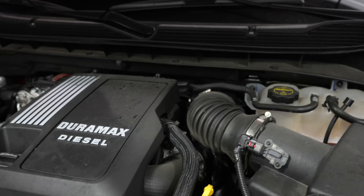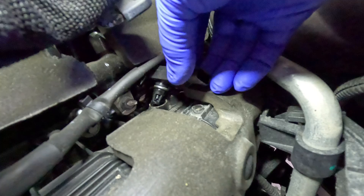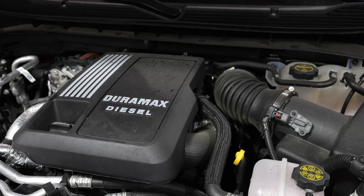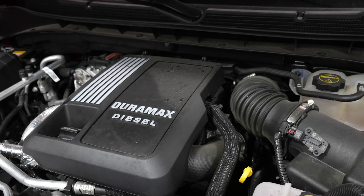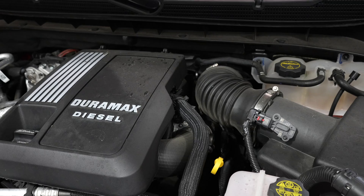You guys have been asking for it, here it is. I do not have a MAP sensor issue, however I will show you how to get to your MAP sensor and clean it out. It's located deep down in there. I've got just over 16,000 miles on this truck so I'm really curious to see what mine looks like — if it's gumming up or if it's just super clean.